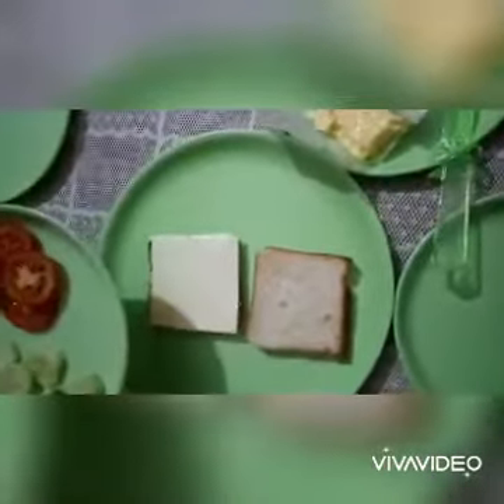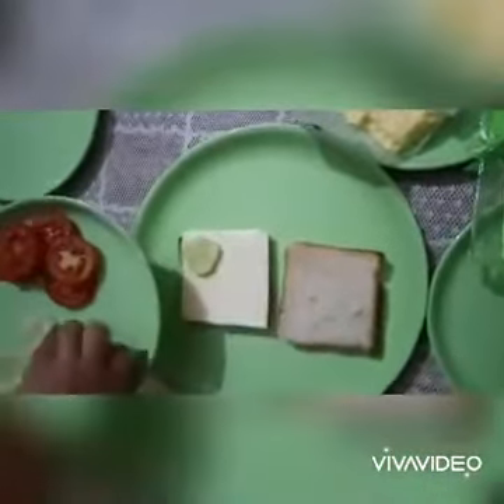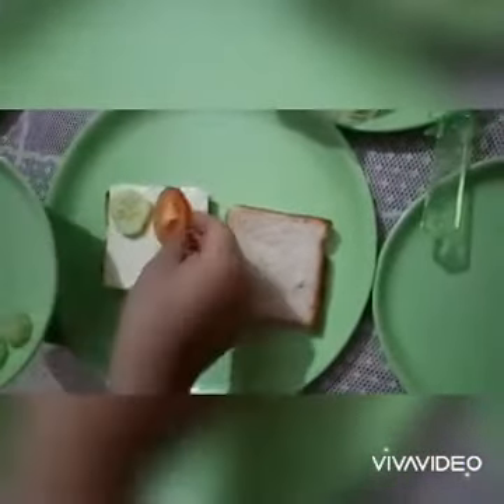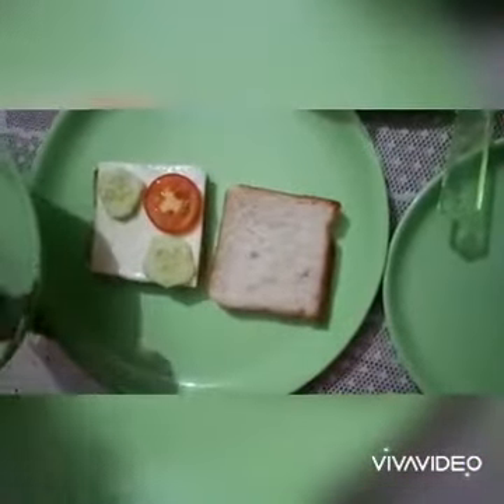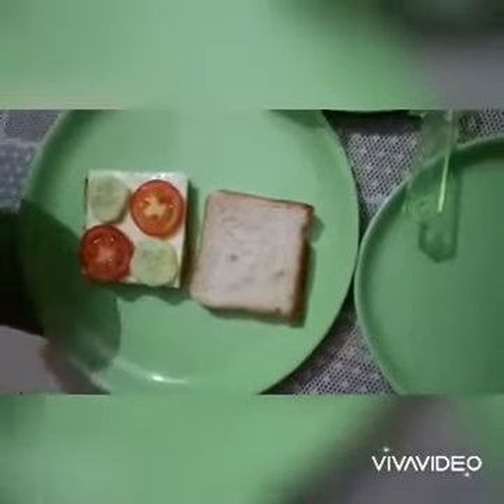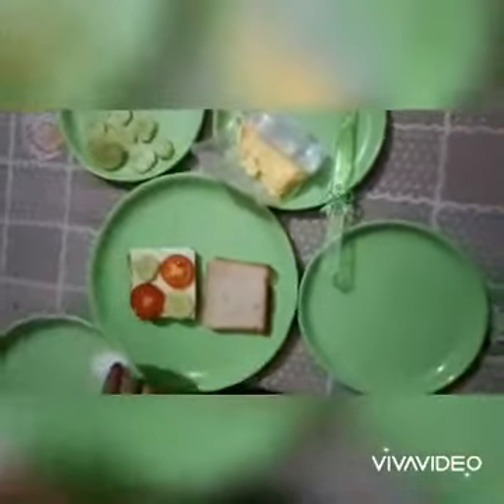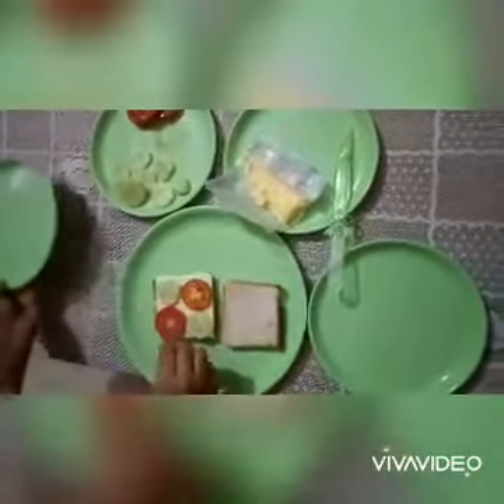Now children, arrange round round slices of cucumber and tomato on it, like this. Very nice. Then babies, sprinkle some salt on it.